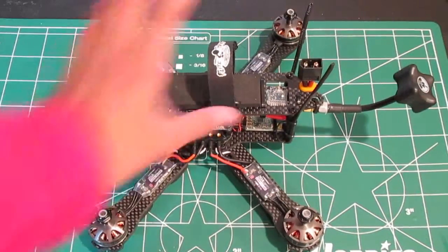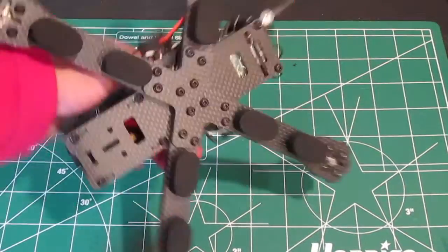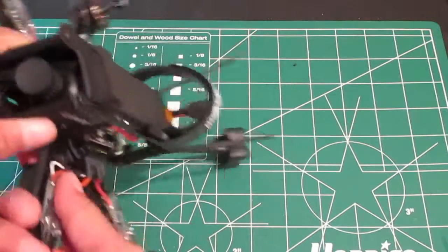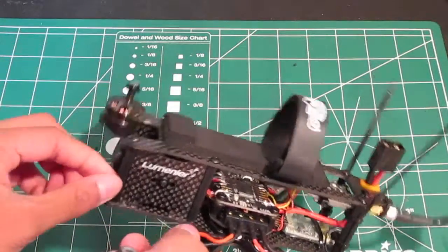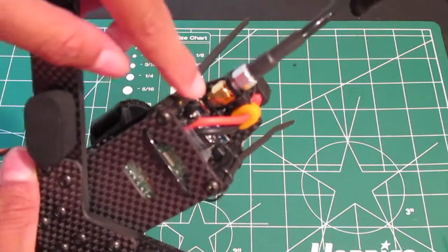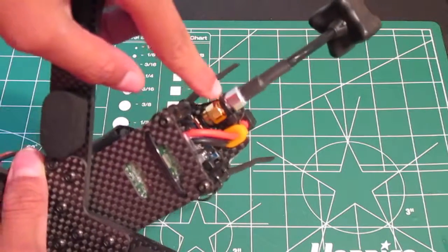Alright, so I finished my build. I put these mounting screws on — the core standoffs — and then I also attached my video transmitter in here.